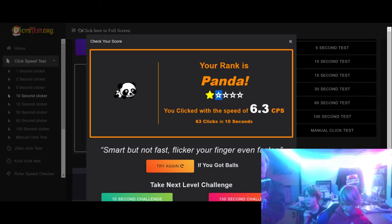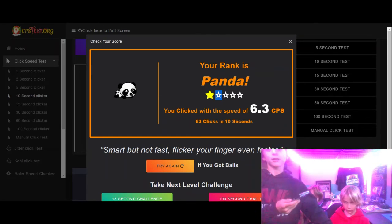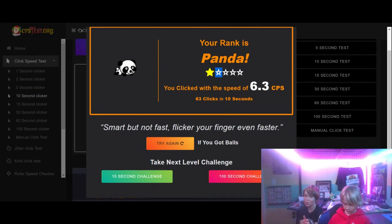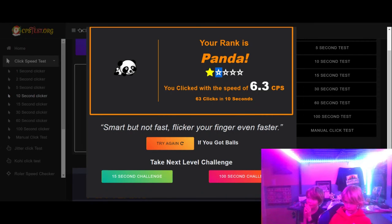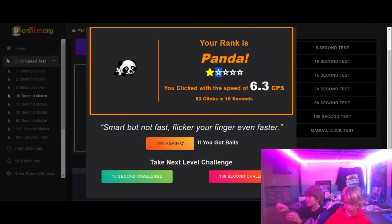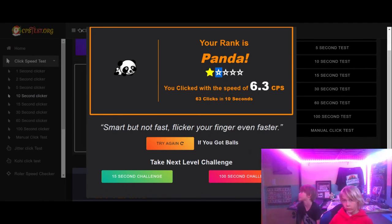Aiden literally — if he did the 10-second pace and had the same energy the whole time for 100 seconds, he would get 60 clicks per second. That's how fast he would get. That's 6.3 CPS for 10 seconds — and then you take the 100, move the decimal over. 60... yeah. He was exhausted.